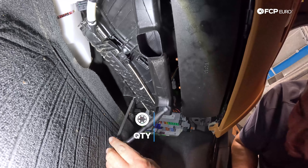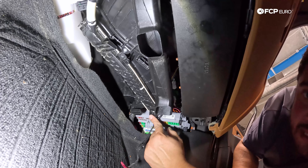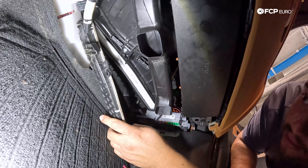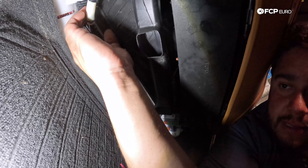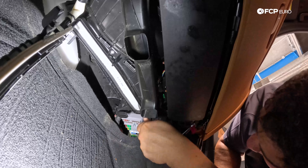We have two T20s on opposite sides from each other that we're going to remove. With that freed up, we have release tabs — one right here on the end. We're just going to push in towards the center and down, and that will help release this enough so that we can drop down the filter.